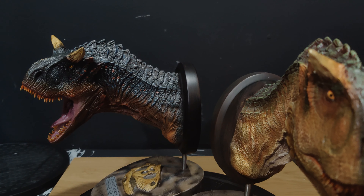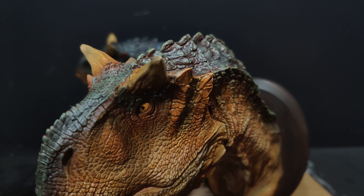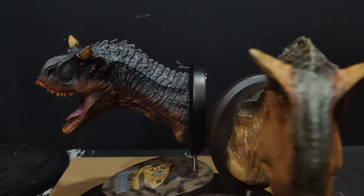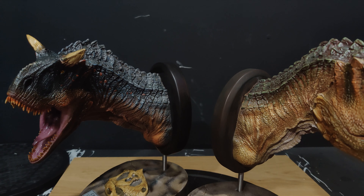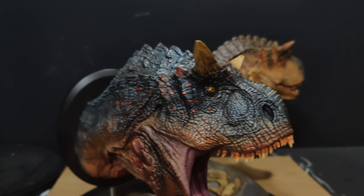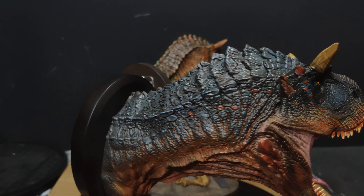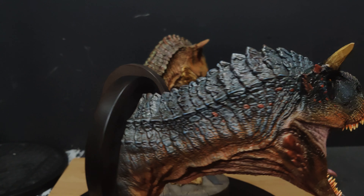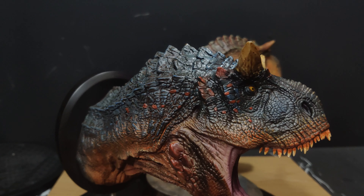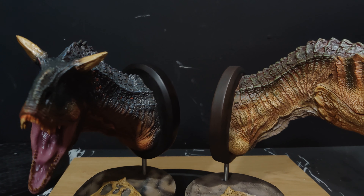If you're a Carnotaurus fan, these are definitely the way to go. Sideshow did a Carnotaurus in their Dinosauria line as well, but I think a lot of the Dinosauria line looks a bit dated now. These are just fantastic for the money — 100 to 150 quid with customs and shipping for me. I'm more than happy to pay that. They slot into the display great.